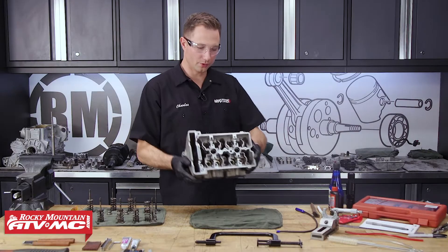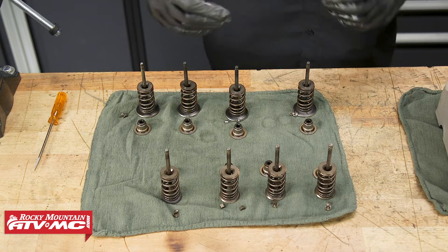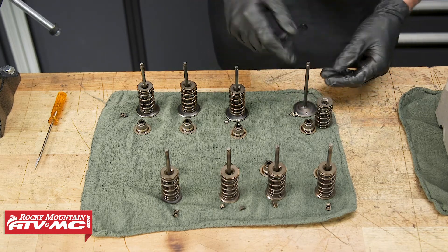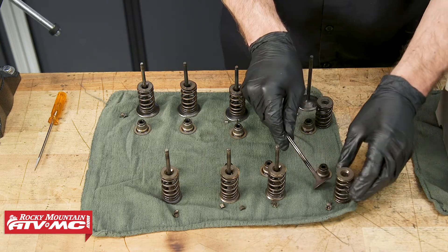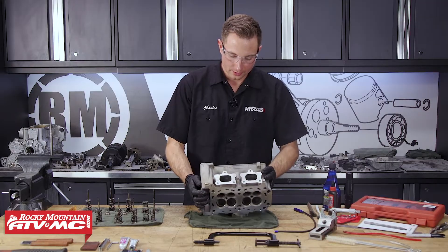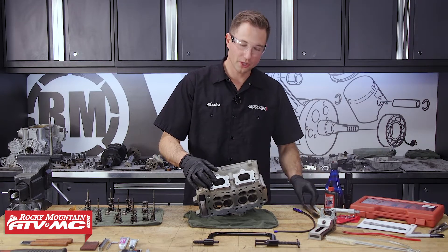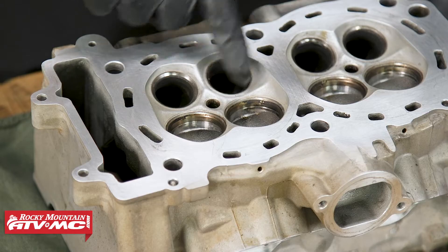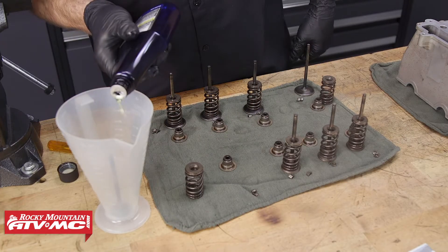Now we'll move the cylinder head back over to the workbench. We need to clean everything up — the valves and the cylinder head — before we start taking measurements. Everything is laid out in order and organized so we can return all parts to their original locations, as long as they're in good condition. At this point, we can use some carbon clean to remove carbon off the valves. Sometimes the exhaust valves will have a lot on them. We'll use it on the stem and the valve face, and then move over to the cylinder head to clean the carbon out of the exhaust ports as best we can. I'm going to use that carbon clean and a soft brush — you can use a wire brush, but be really careful, especially around where your valve seats are.